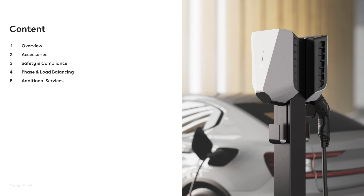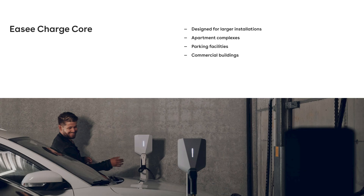And I will talk about the phase and load balancing that we have built into the product, as well as some additional services that we provide. So what is EC Charge Core? EC Charge Core is a product for larger installations, such as commercial buildings, parking facilities, and apartment complexes.